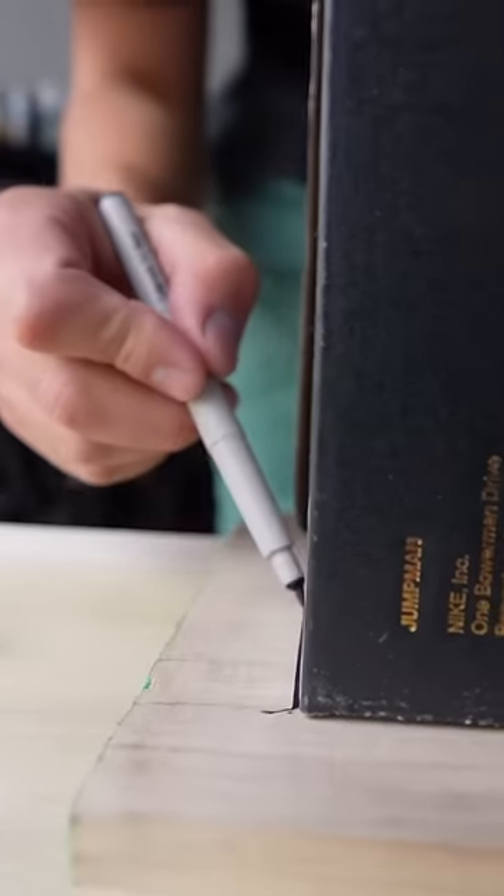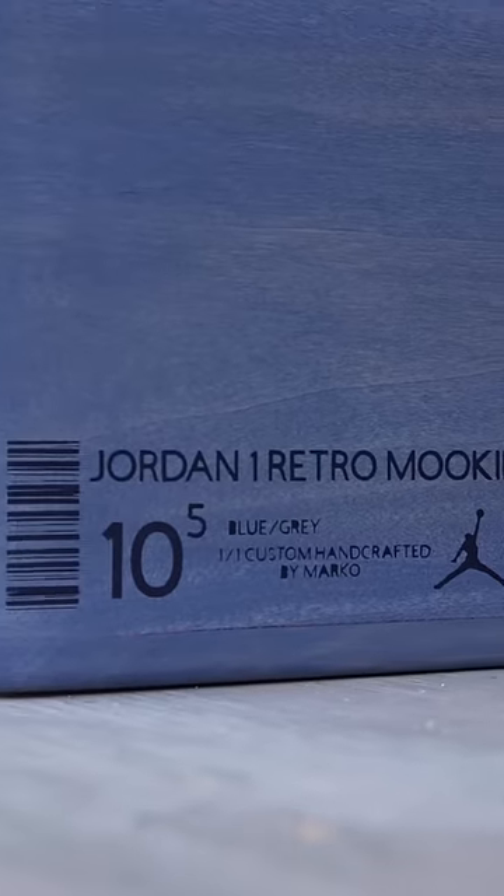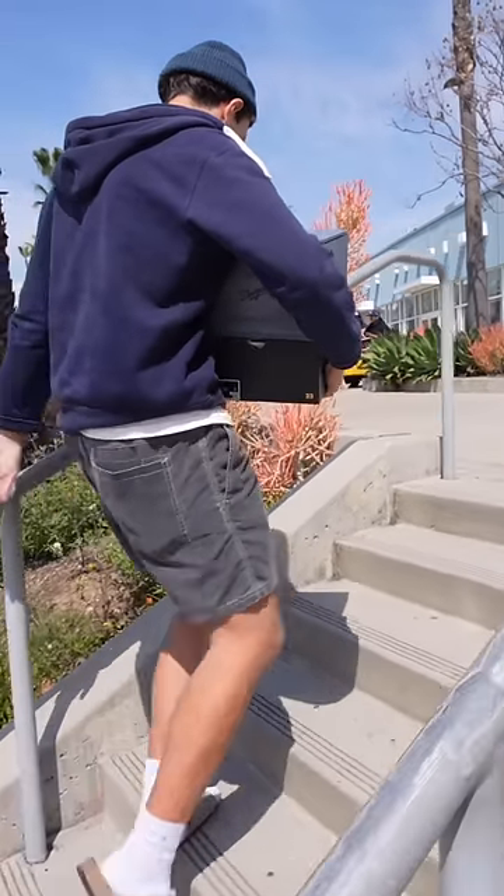Once I was pretty much done with the shoes I also wanted to make him a custom box to put the shoes in. I cut out four pieces of wood and used a router to make a little divot for the lid. I used some blue stain to match the shoes, added some little details around the box, and then drove up to LA to deliver the shoes.